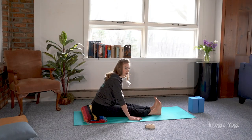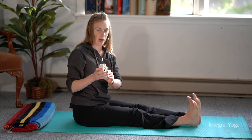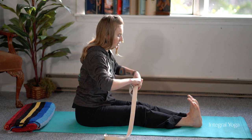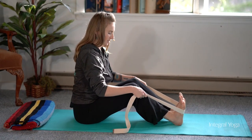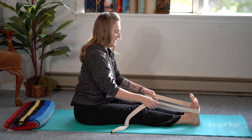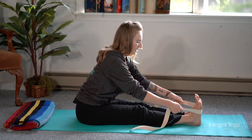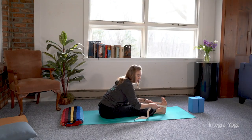There are also other creative ways to use props in the pose. You can approach the pose with a strap as well, keeping the feet engaged. You can bend into the knees and strap the arch of the foot. From here, you can lengthen out the feet and move the hands closer to the feet on the strap, and then begin to pull on the strap, allowing the body to come forward this way.